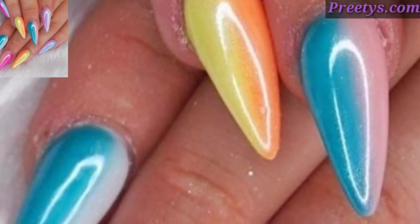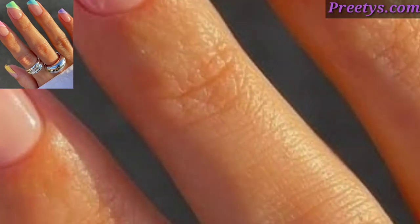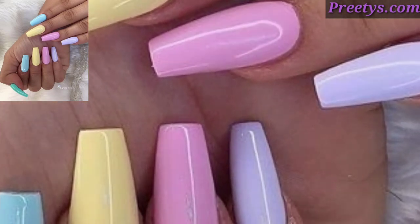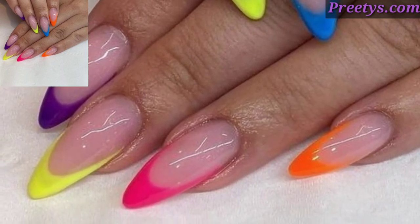Today I have brought for you the most gorgeous, unique, and splendid multi-color nail art design ideas. There are some multi-color nail art ideas to spark your creativity. Create a gradient effect using different colors of the rainbow on each nail, blending from one color to the next seamlessly.